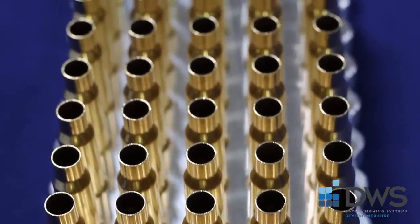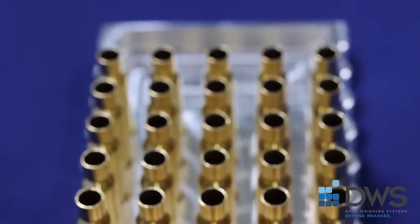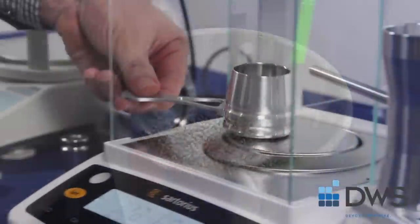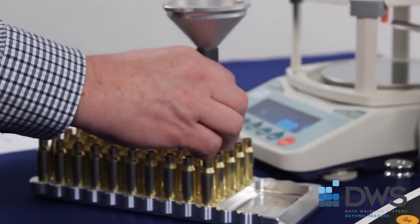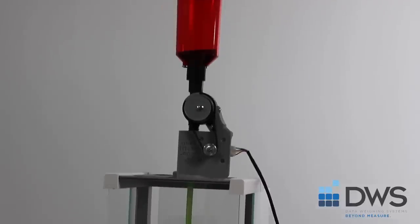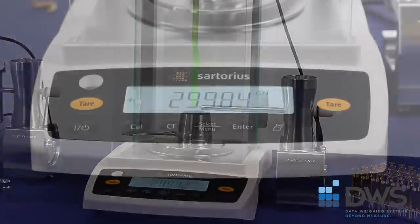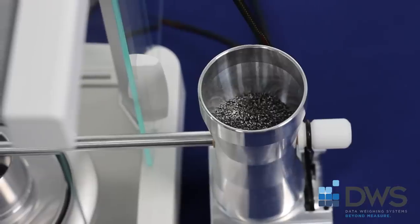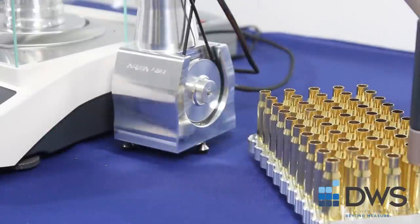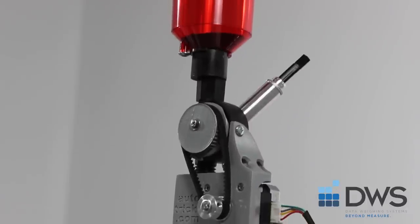Are you frustrated with having inconsistent charges in your cases? Let's exponentially increase your reloading accuracy to 0.002 grains. The Entris 64 Sartorius analytical balance with a readability of 0.002 grains, auto trickler and adjustable base for fine filling, and auto throw for coarse filling, speeding the process.